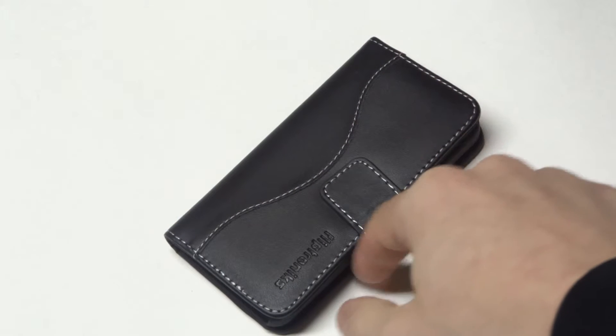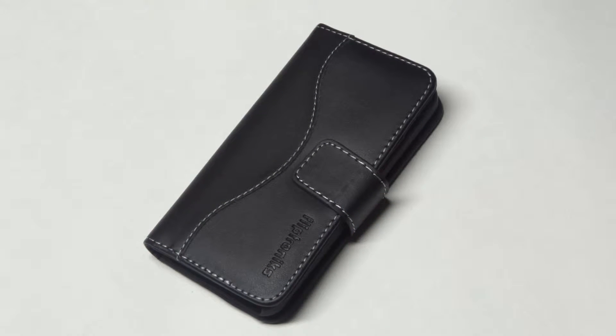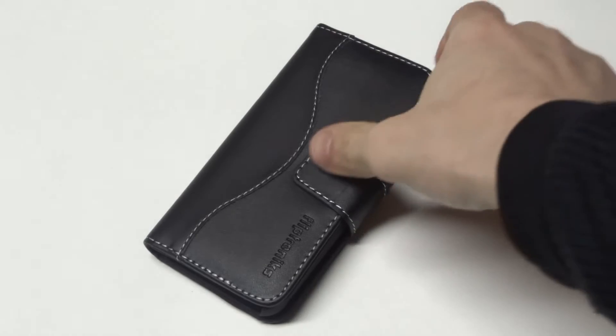It's very durable. If you drop your iPhone 5C with this case on, it's going to be hard to really scuff this case up. So I'm going to open it up for you guys.